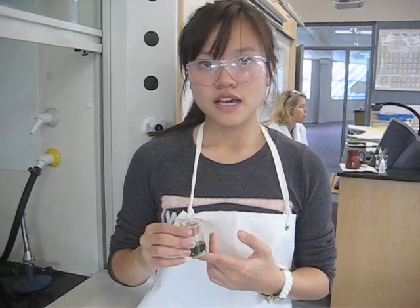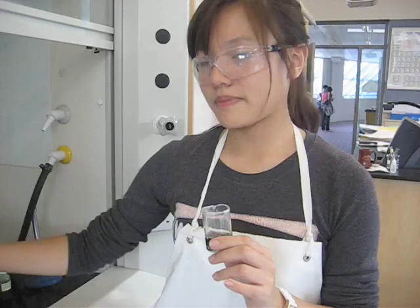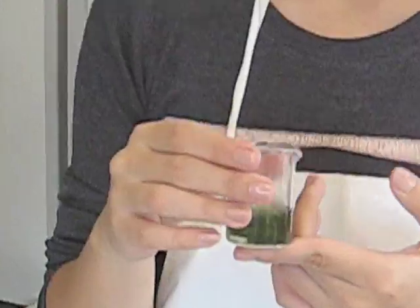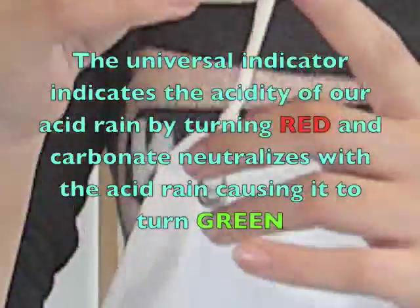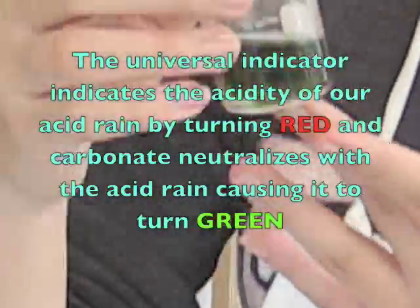And as you can see, the acid quickly turns greenish. So the solution turned with baking soda — sodium hydrogen carbonate — turned from red to green. Red is the universal indicator which indicates that it's acidic, and it turning green just means that it neutralizes the acid.